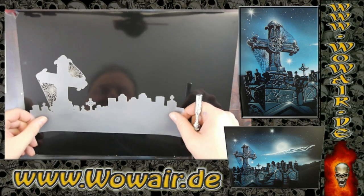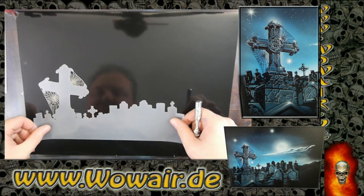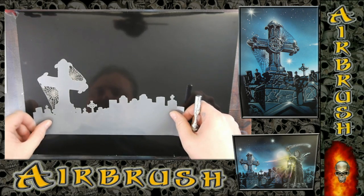Hi, welcome to the new video. I'm doing now Graveyard number 4.